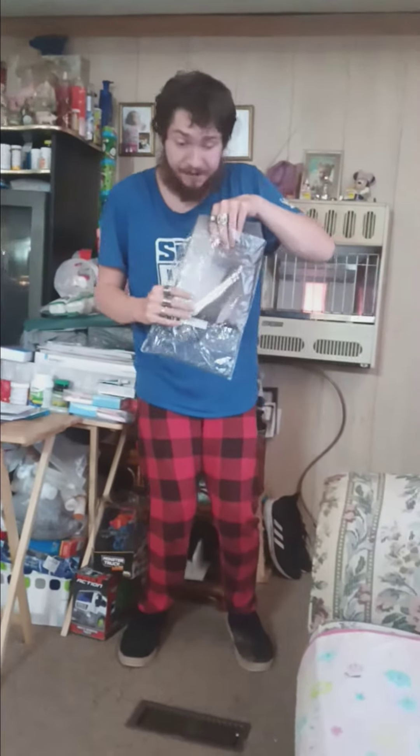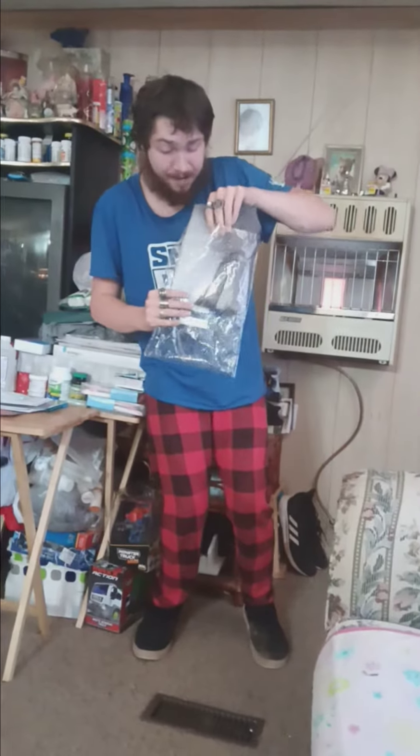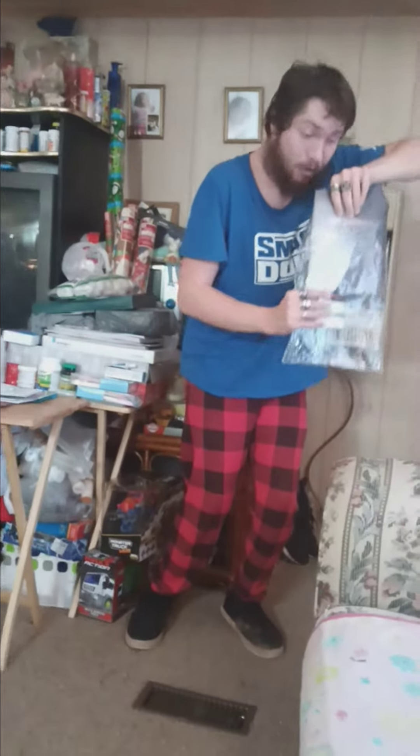This is another flag given to me by the next door neighbors. Thank y'all very much.